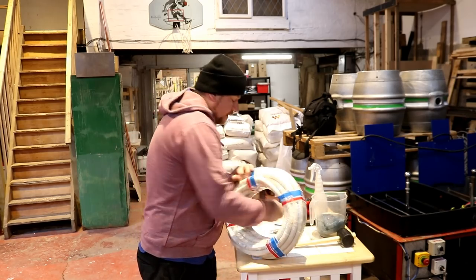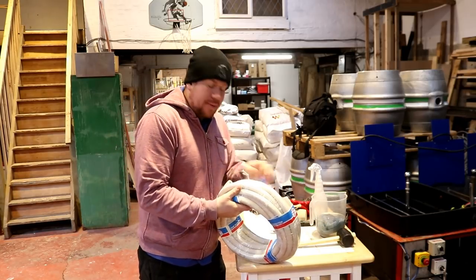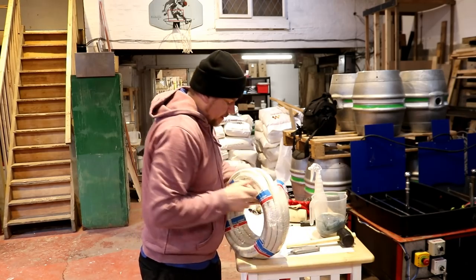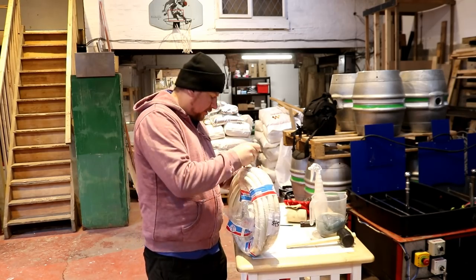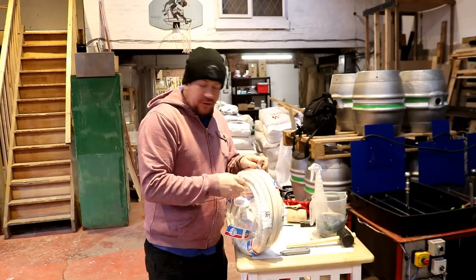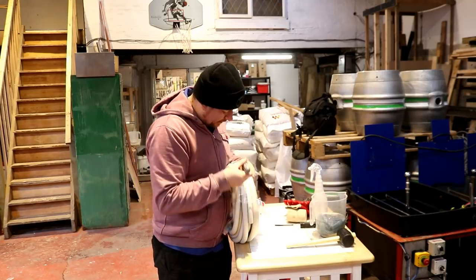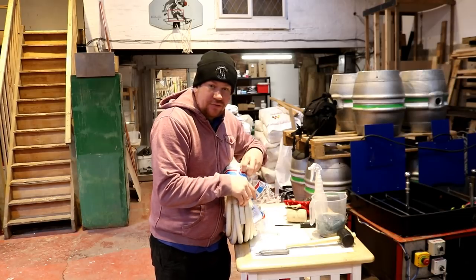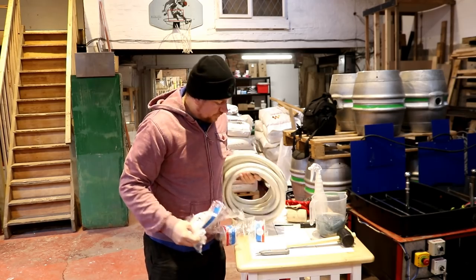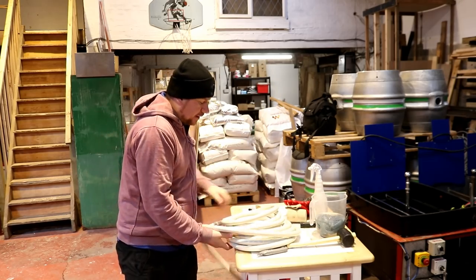So this is some dairy hose — heavy duty, I mean heavy freaking duty. I'll show you when I just get it unwrapped. So instead of using the silicon hose for pumping the beer into fermenters, I want to use something that's probably a little bit more resistant to being dragged along the floor. The trouble with silicon hoses is if they get a nick on the outside they have a tendency to split. Oh, this is nice and supple as well, even at this temperature.